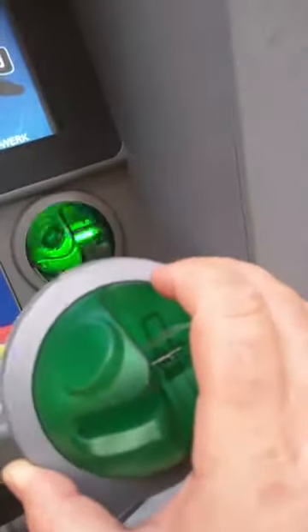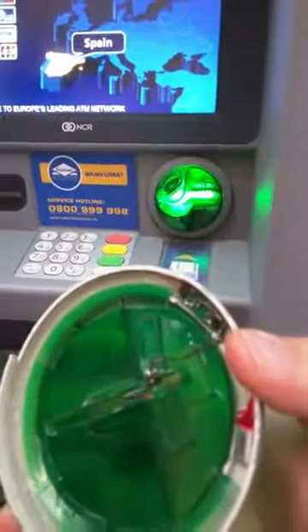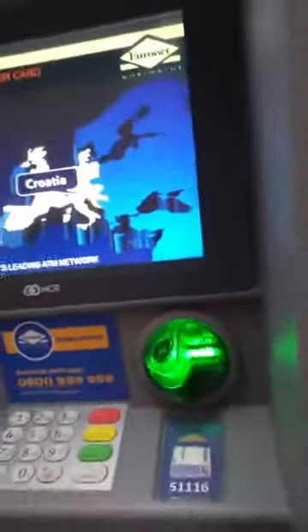It actually comes right off. This is very well made — you can see it's an exact replica. Hold on — okay, so this is actually a skimmer that steals credit cards. This one right here, you can tell the real machine is safe because you can't take this off.